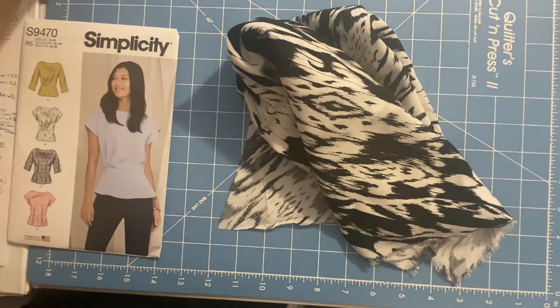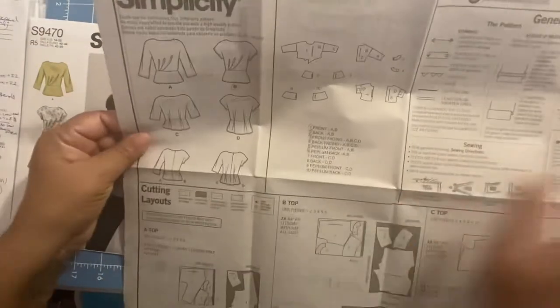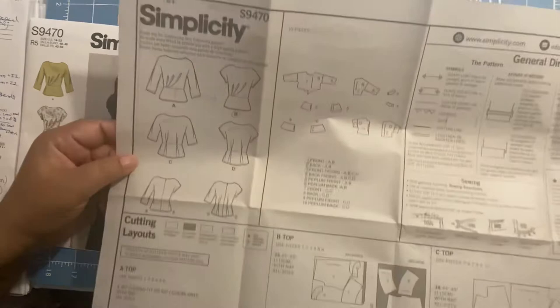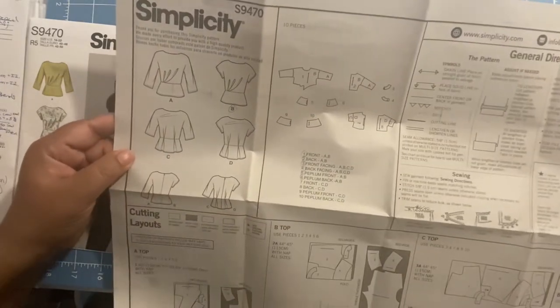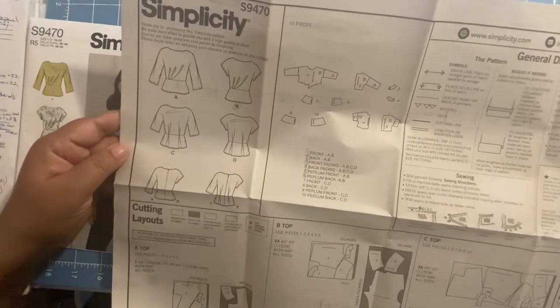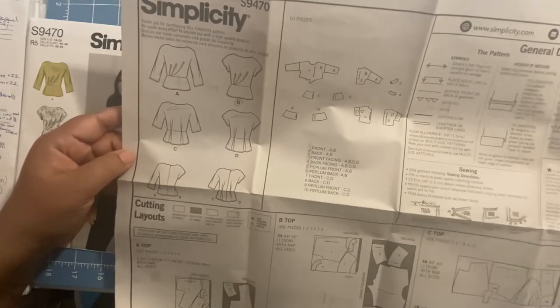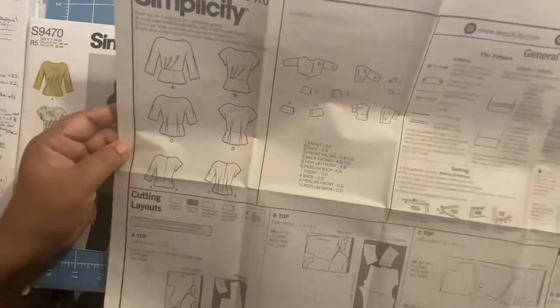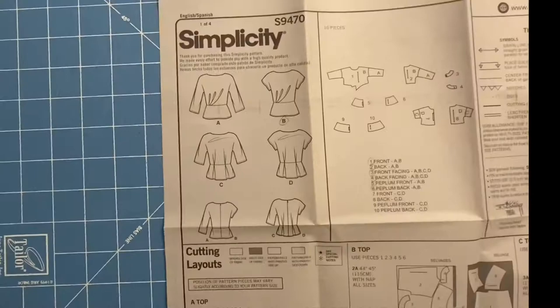Next is going over the instructions. We're going to do an instruction review of this particular pattern, reviewing all the instructions to make sure there's nothing difficult or nothing that would trip us up when we get to that portion.